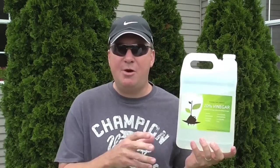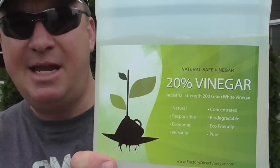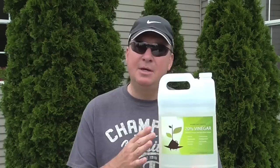That concludes my video using this 20% acidity vinegar — it's a 200-grain white vinegar. I'd like to know your thoughts. Have you tried the 30%? I'm curious whether it's worth spending the extra five bucks or if this is good enough. It remains to be seen on the poison ivy, but everything else seems to be working just fine with this.